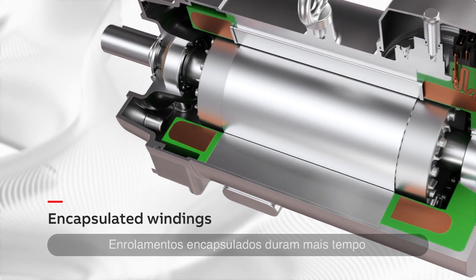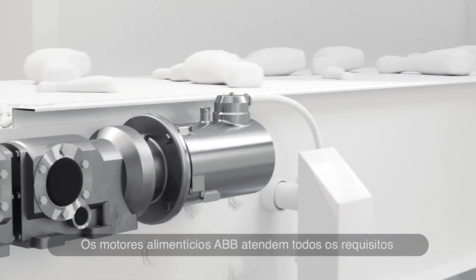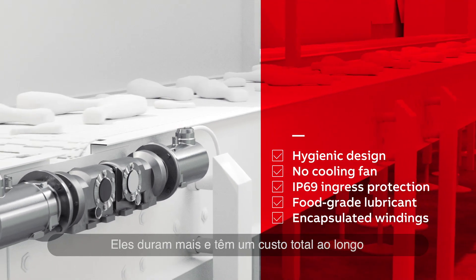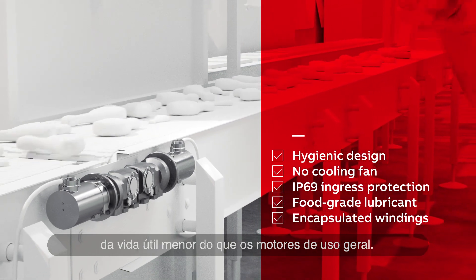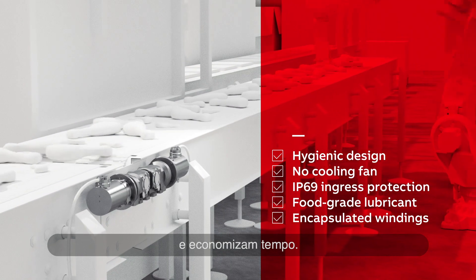Encapsulated windings last longer in humid conditions. ABB FoodSafe motors tick all the boxes for high hygiene areas. They last longer and have a lower cost of ownership than general-purpose motors. They can be cleaned in place, help to reduce water consumption and save time.